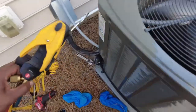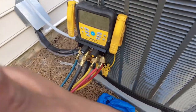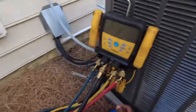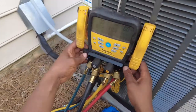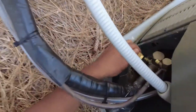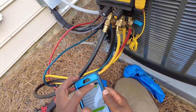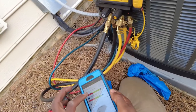I'm over here at a call — a newer unit, 2018 Trane XR system. I've got my indoor probes and psychrometers already set up. I'm getting an 11-degree split, about 10 to 11 degrees split.